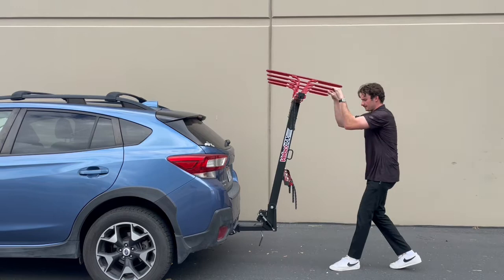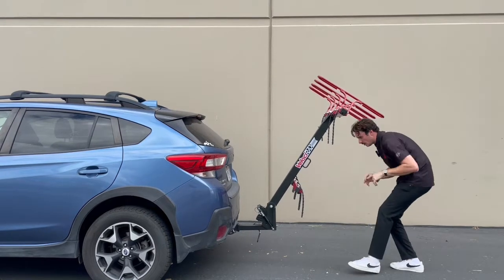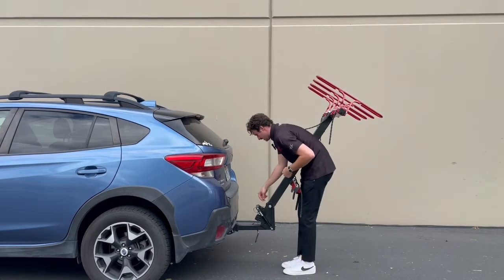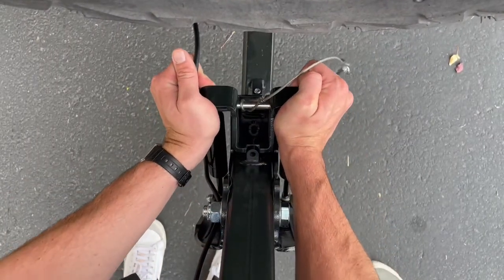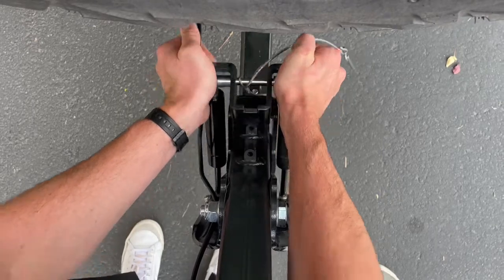Once it is in the loading position, the next step is going to be to pull my damper pin. Once my damper pin is out, I'm just going to wiggle my damper plate until it rolls off.